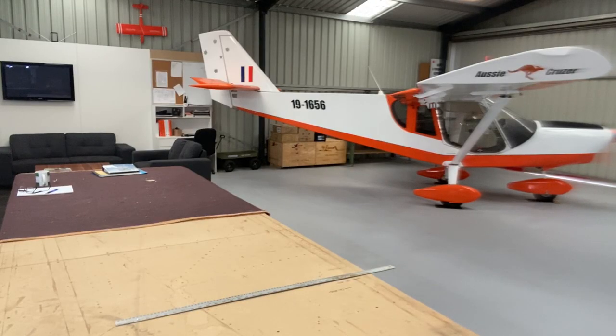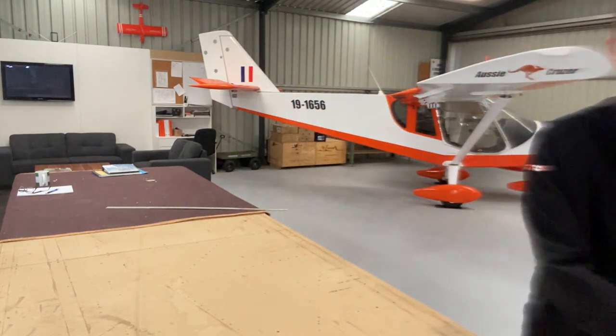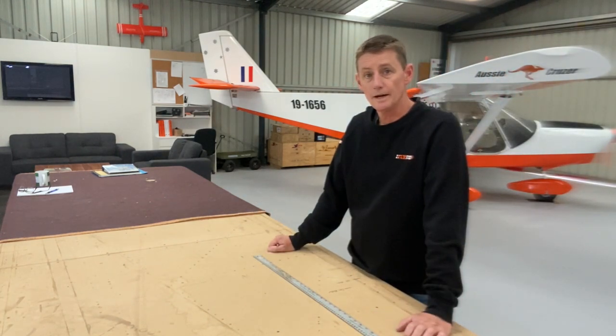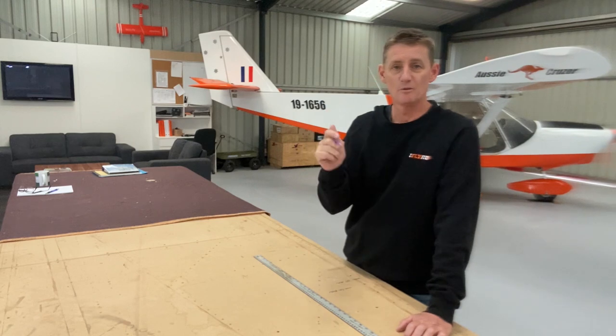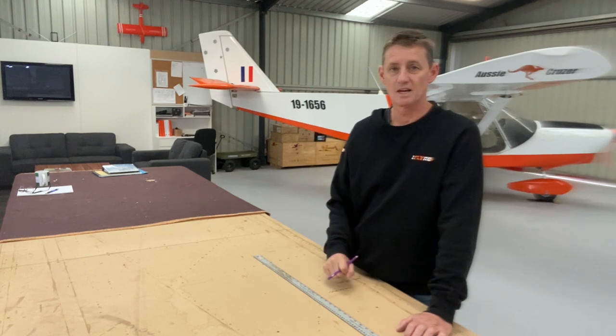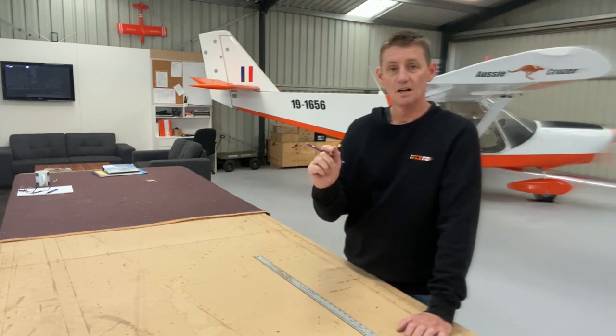So there you go — quick and down and dirty. My number one tool: get some glasses if you're getting on a bit, and read up. Enjoy your building. Thanks for watching, see you on the next one. Starting on the next project — if you've been watching along and you haven't subscribed, please hit the button, it's free. Subscribe, hit the notifications. Big announcement soon. Hope you enjoy this new series.